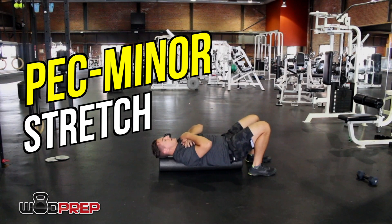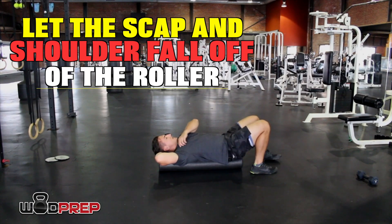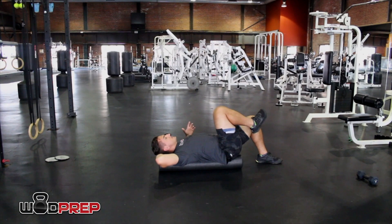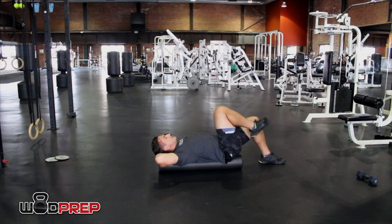That goes right to a good snatch position — we're learning shoulder abduction with external rotation, just like we want for the snatch. From there, we're going to stretch that pec minor. The pec minor likes to pull our shoulders down into downward depression, so we want to open that up. Stay on the roller, put your hand behind your head, and drop that shoulder off — you'll feel a nice stretch in your subscap and up in the pec minor. Just keep it moving; drop that shoulder off and let it hang.